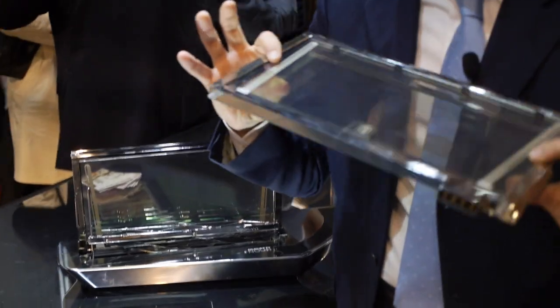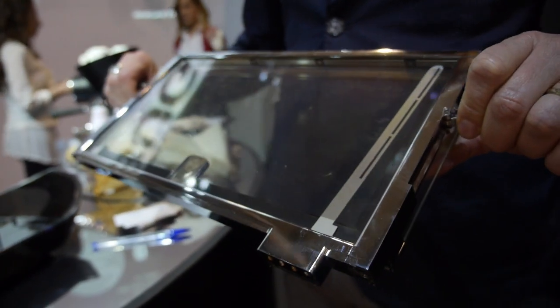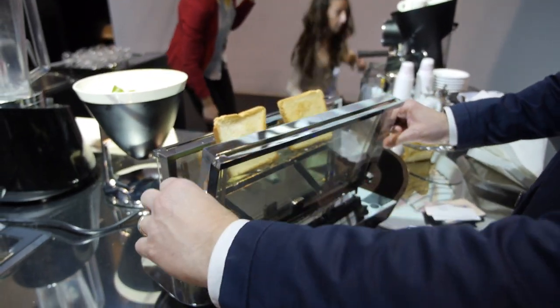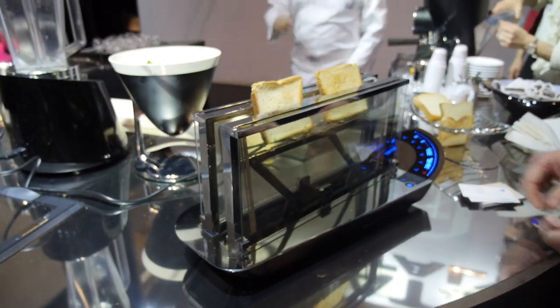This is a piece of ceramic glass. On this glass, we found a way to apply a transparent semiconductor that can allow you to heat the ceramic glass from zero up to 300 Celsius degrees. My name is Clemente Bugatti, and I'm representing the fourth generation of our family business.